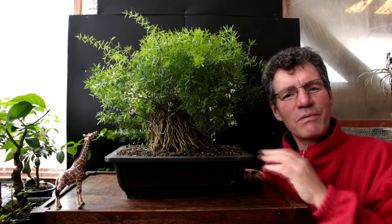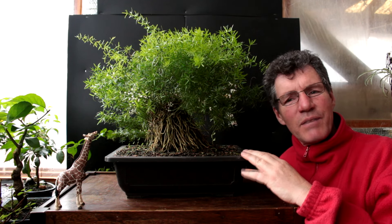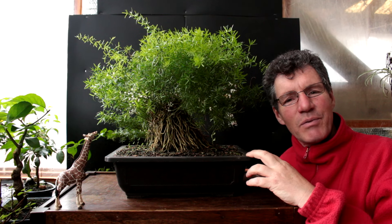Hi there, Nigel Saunders of KW Bonsai. Today we're looking at my asparagus fern again — this will be the second video of this tree or plant. In the last video we repotted it and did what styling we could. It was looking a little less than healthy; it was a little weak on top. We put it in better soil and the vigor is coming back to the tree.